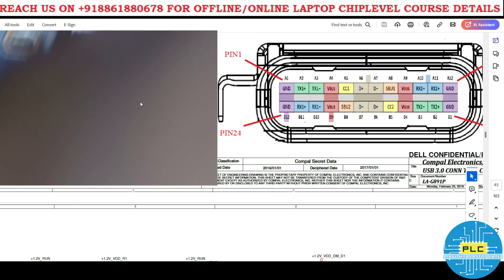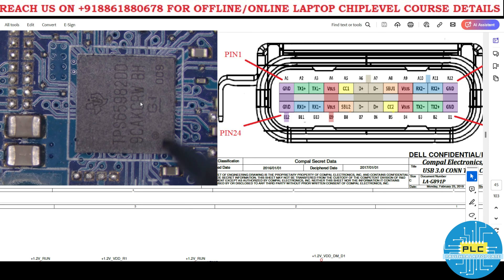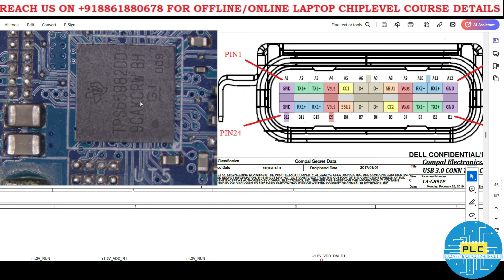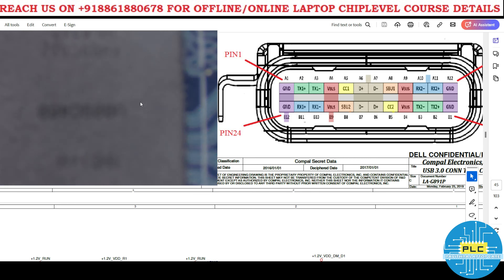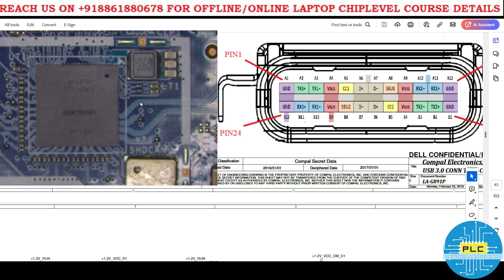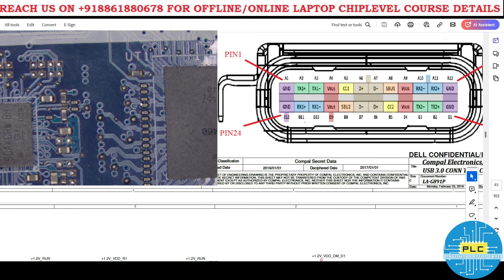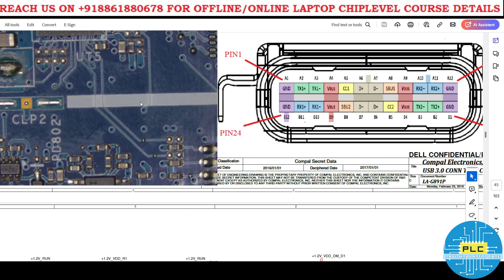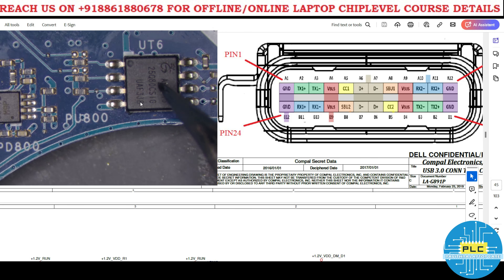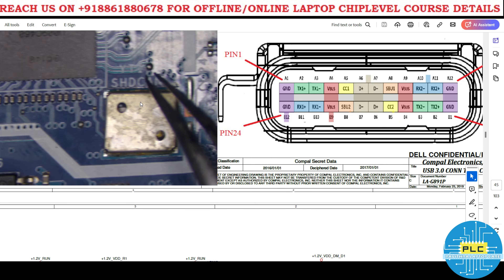How is 20 volts produced? If you check here, you can see an IC — this is called the Power Delivery IC. Connected to it is a digital CPU IC, and they communicate with each other. The Type C connector also has a bias chip, which communicates with the PD (Power Delivery) IC. Finally, they all communicate together and data is transferred.